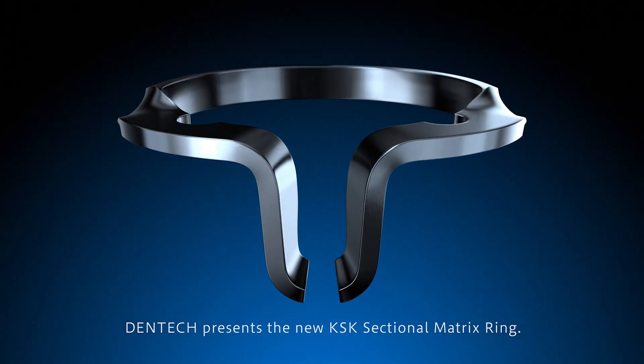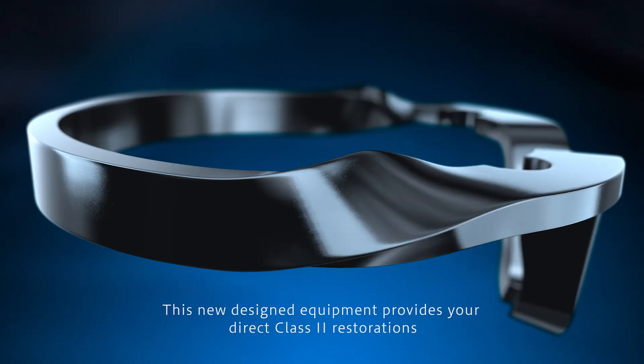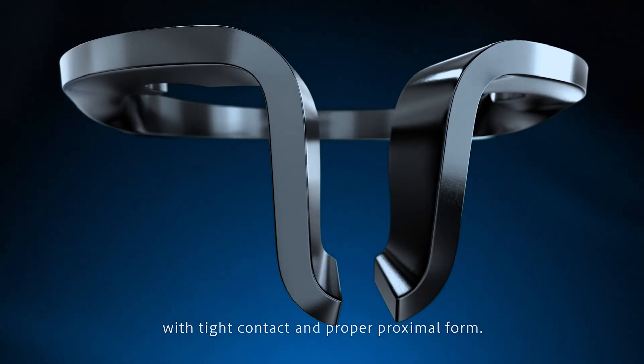Dentec presents the new KSK sectional matrix ring. This newly designed equipment provides your direct class 2 restorations with tight contact and proper proximal form.